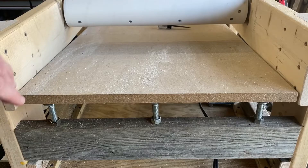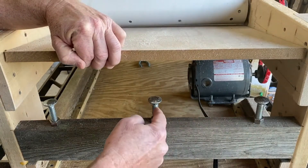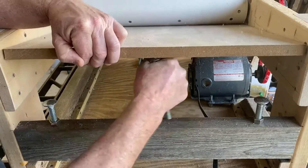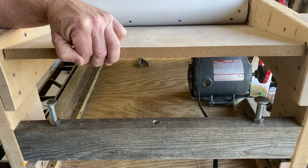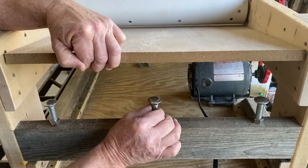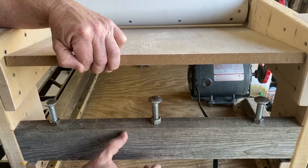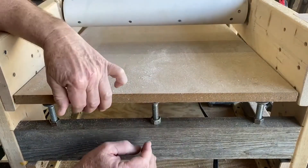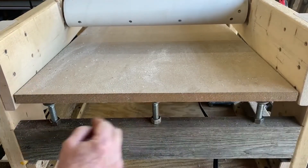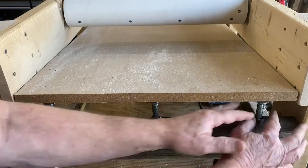My table height adjustment consists of three half inch carriage bolts. I drilled holes in this 2x4 to hold them in. They're a snug fit so you can turn them and adjust them, then use this to keep it there at the right height. And if you're worried about a little deflection back and forth, you can bring these up just to steady it.